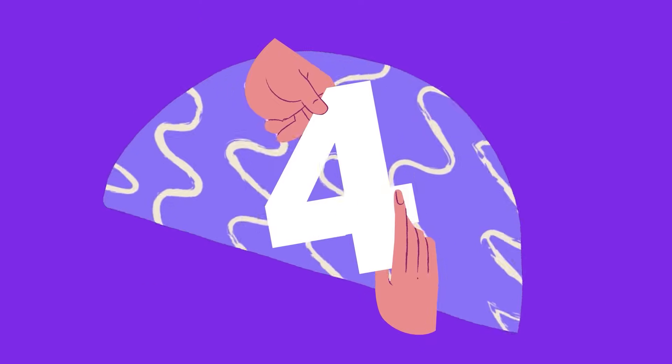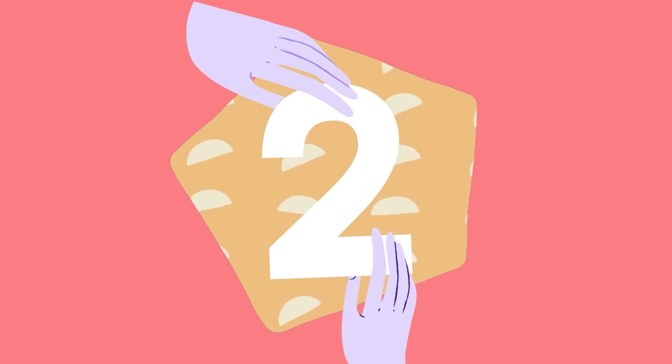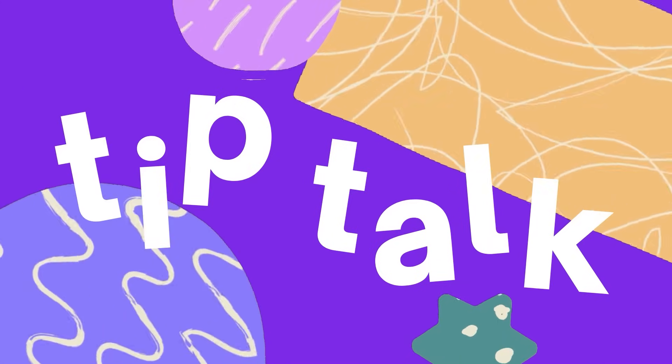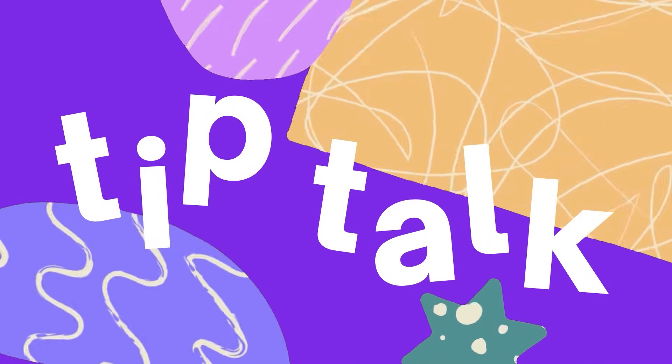Let's talk about bleeding. You heard me right. Hi, I'm Hadass and welcome to Tip Talk. In this episode, I'd like to show you how to prepare your design for printing and what that has to do with bleeding. Let's go ahead and see.